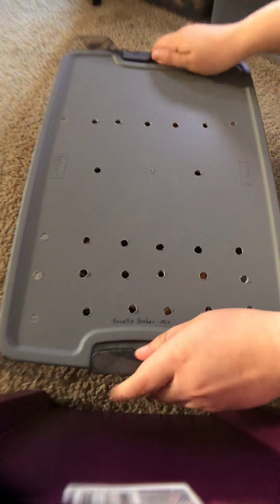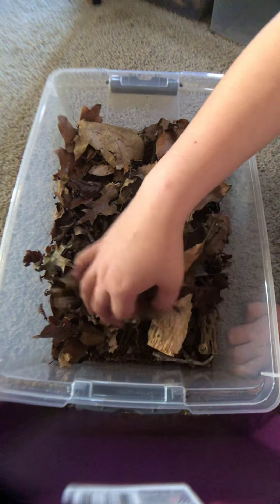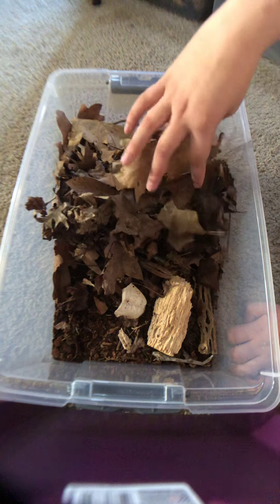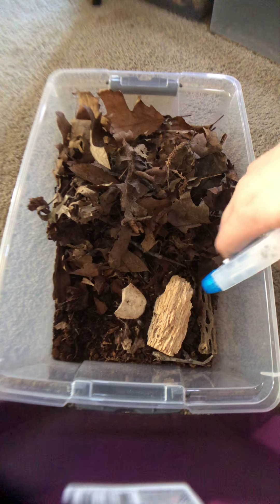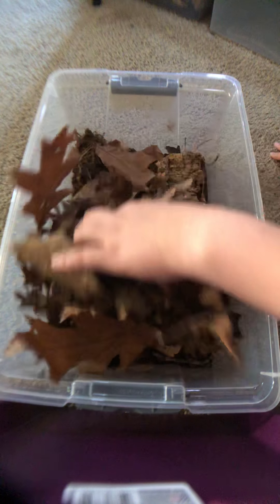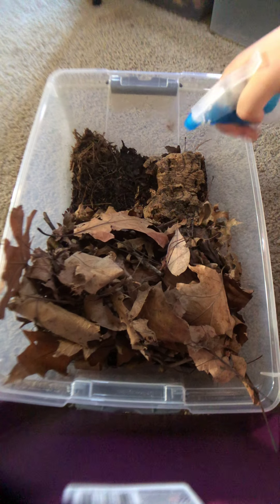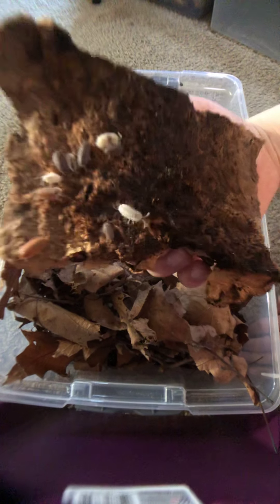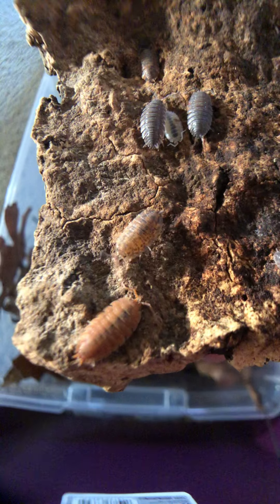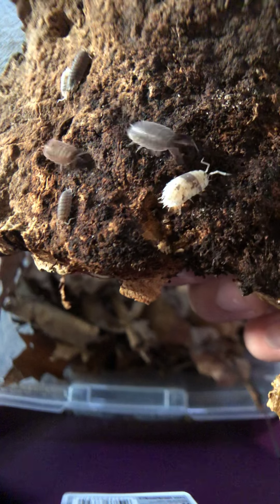I have another scaber bin — these are just mixed morph scabers. I have some calicos, some dalmatians, some orange scabers. I think it looks really cool because you can kind of see all the different colors just hanging out. I do get some really interesting unique colors in here — I did find a pied bold one — but I don't really have any desire to isolate any morphs right now, mostly just trying to see what they'll make. There's a lot of dalmatians, some orange ones — this one looks more orange on the front, and this one has a big gray spot on his back.